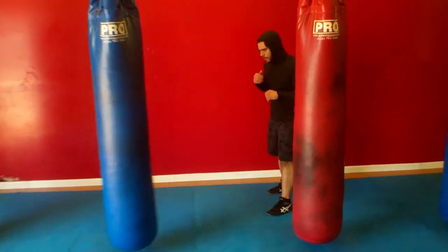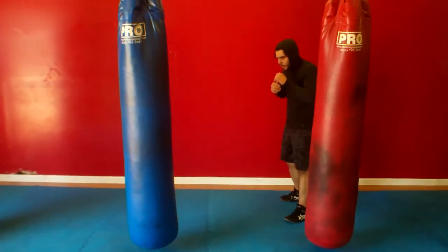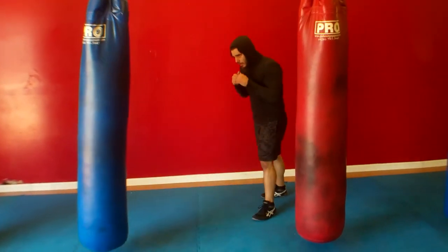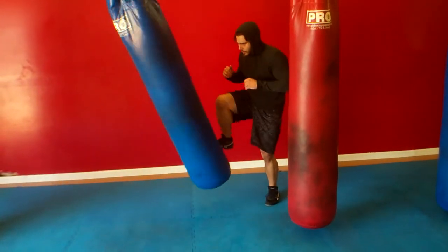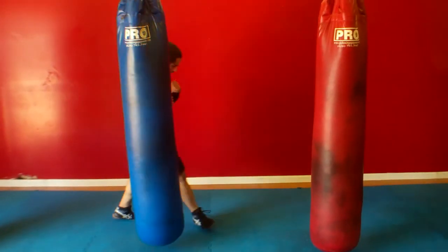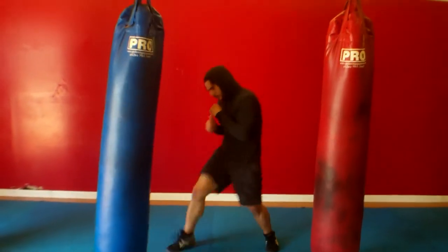Those are the different ways you want to do the push kick for attack. You can use either the front or the rear leg. The key thing is: as soon as you kick, you drop the foot in front straight down and you drive off the rear to get to the opponent. Those are the different ways you can attack using the push kick.